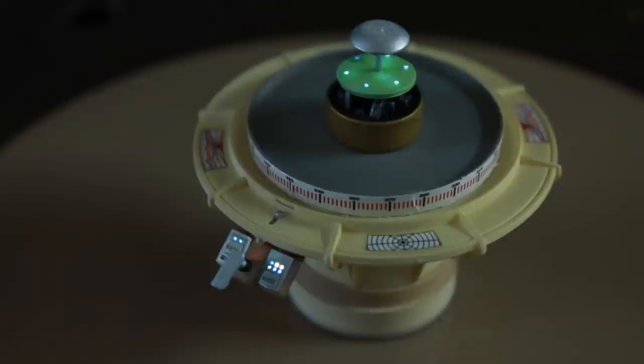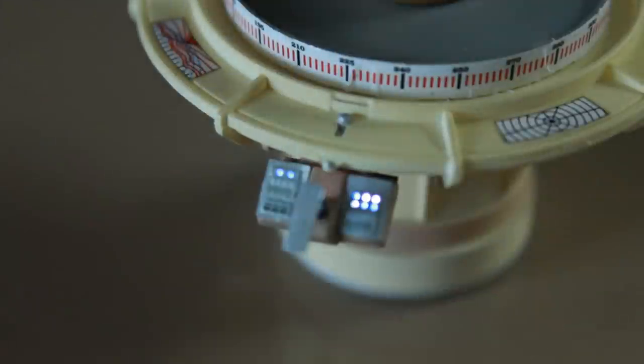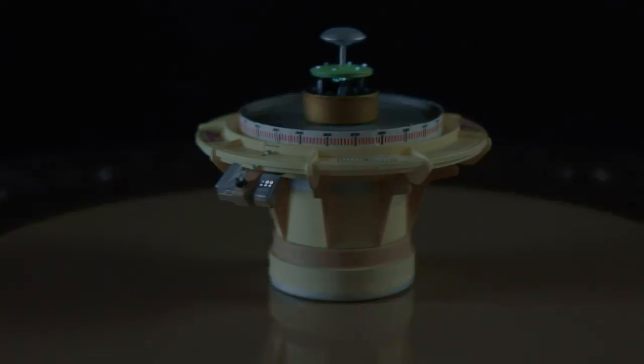I'm pretty happy with the way this has turned out - the little lights on top of that disc underneath the Jupiter 2 saucer look great. The control panel looks very nice as well, no light leaking or anything like that, I'm very happy with how this has turned out. That does it for this episode of the Jupiter 2 model build - I hope you'll be joining me on my next video, so until next time, thanks a lot.